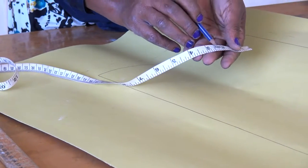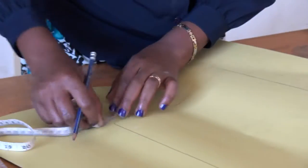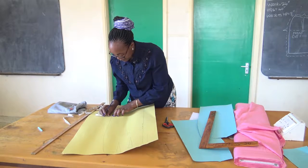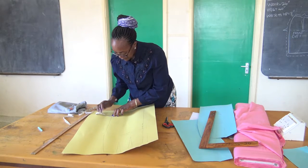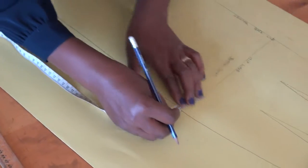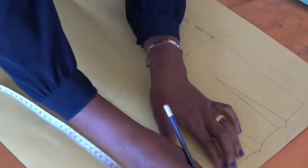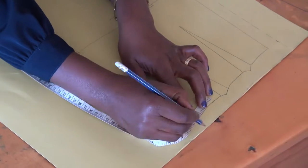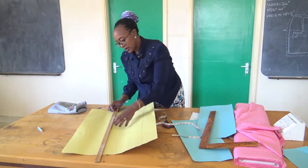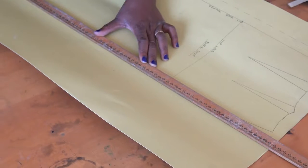In this part of the tape measure, from two to three is an inch, so at the center it's a half. So I will measure half of an inch for my seam allowances. Along the straight lines, I'll use my ruler — the meter rule — to join these lines.